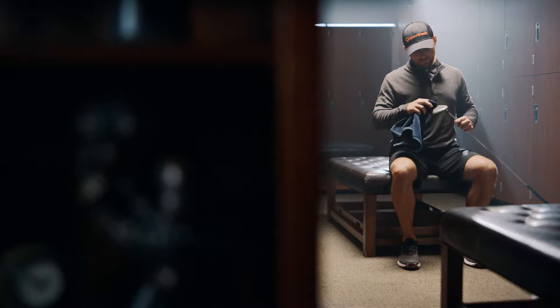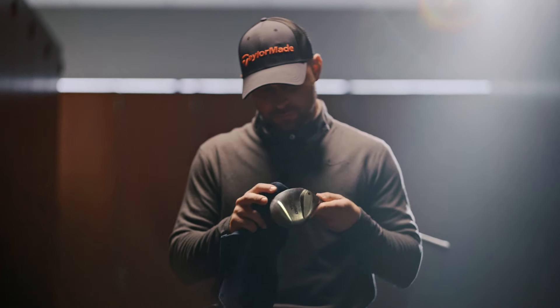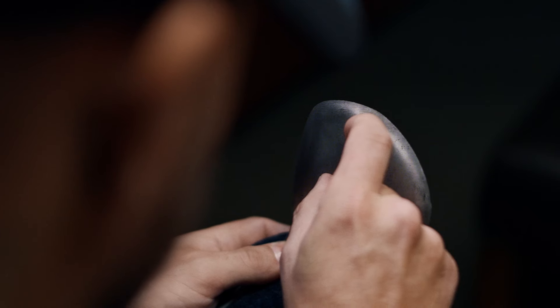Old Reliable. The club you can always count on to get the job done. But if the same 3-wood's been in your bag for too long, it's probably more old than it is reliable.